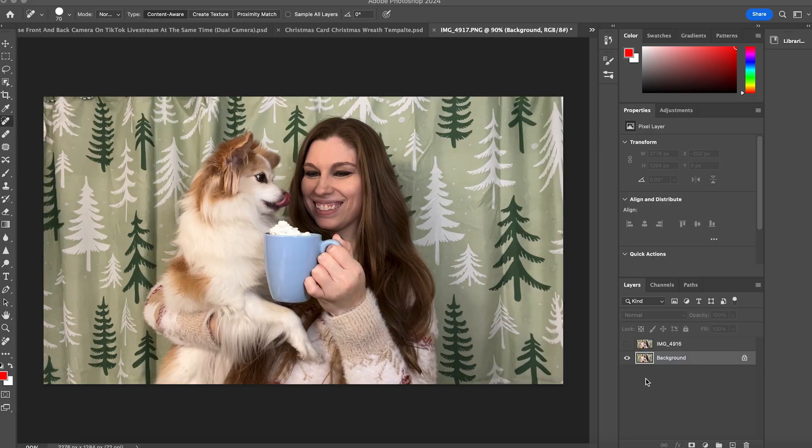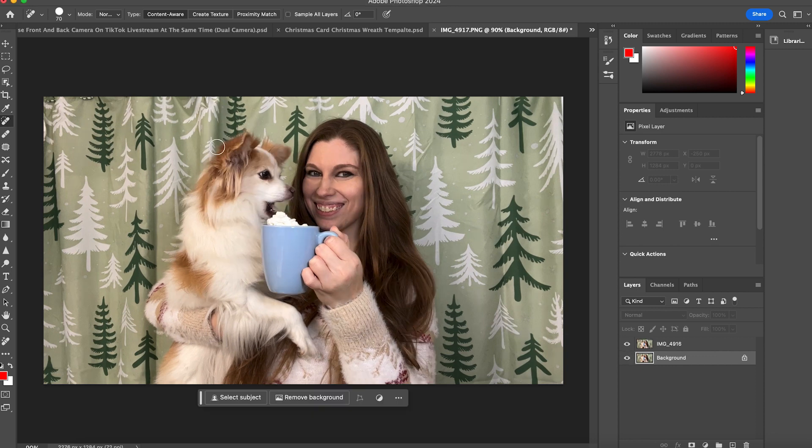Drop your photo into Photoshop or whichever photo editing platform you're going to use. We're going to start with a head swap. I've got this really cute picture of Ember where she has just licked the whipped cream — in reality she wanted nothing to do with it, but we're making it look that way. I don't love that I'm not looking at the camera, so I'm going to drag in a second image. It's not the cutest image of Ember either, so I'm going to head swap these two.